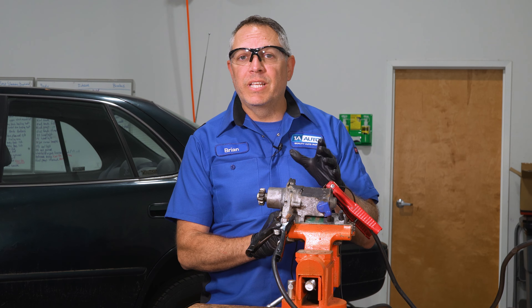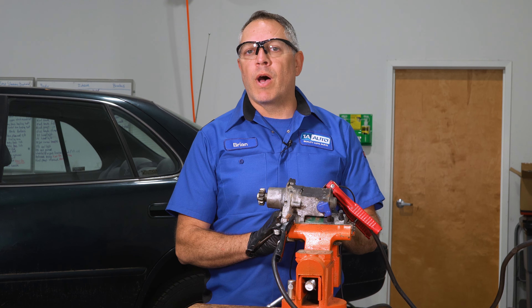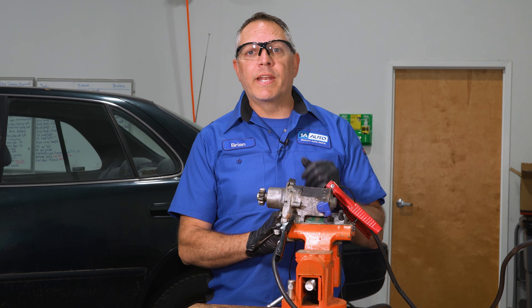Now if you don't know what this part is, this can leave you stranded on the side of the road. We're going to cover this part and others in our top five problems that we found on our third gen Toyota Camry. Let's get into it.